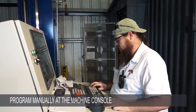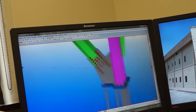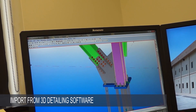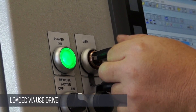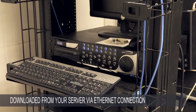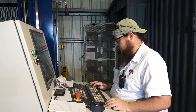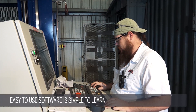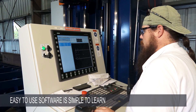Parts can be programmed at the machine console or downloaded from a CAD file in the drawing office. The machine can import files from a range of 3D detailing software products, and these can be loaded by a USB drive or directly from your project server via the Ethernet connection. The easy-to-use PaddyMAT software is simple to learn, even for operators with limited computer experience.